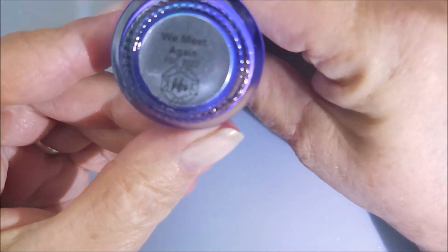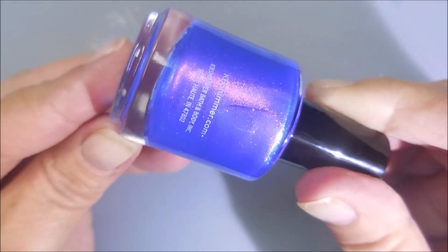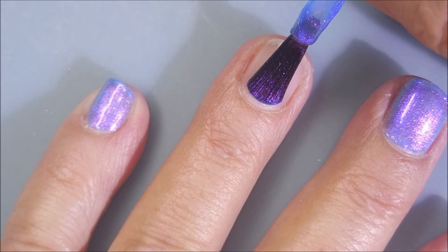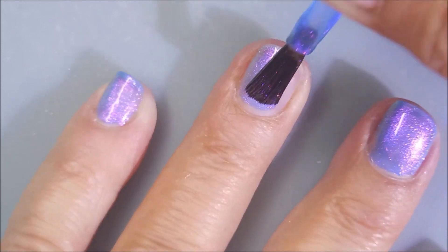Here is KB Shimmer's We Meet Again. My friend Miss Tammy gave me this one from the Polish and Beauty Expo. I believe this is from the meet and greet. I've got IMK BioBase as my base coat today. Here we go with our first coat of this insanely gorgeous polish.